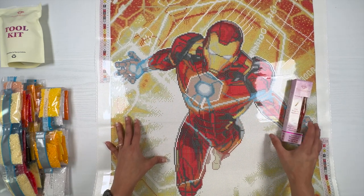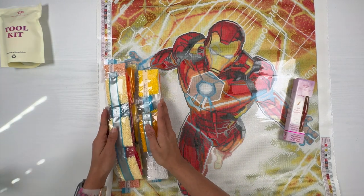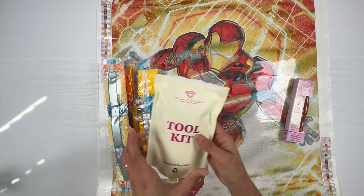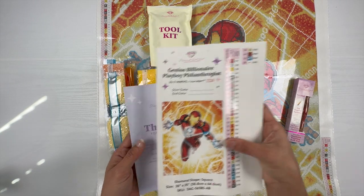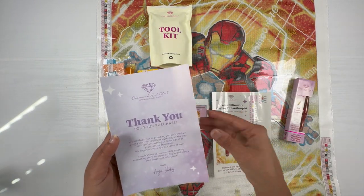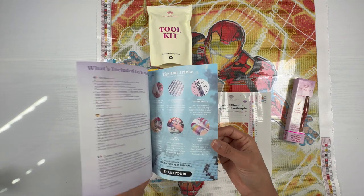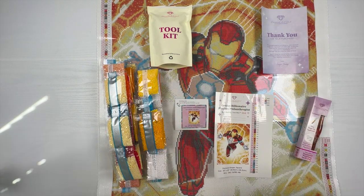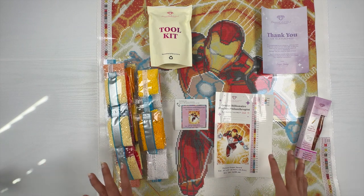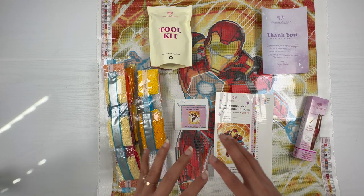To summarize, in the kit I got the canvas, the drills, an upgraded toolkit, a small sticker, a legend in the form of a sticker sheet, and an instruction booklet with all the details. And this pen which I purchased separately. I'll make sure to link this kit and this pen down in the description box below, so if you're interested you can go check it out.